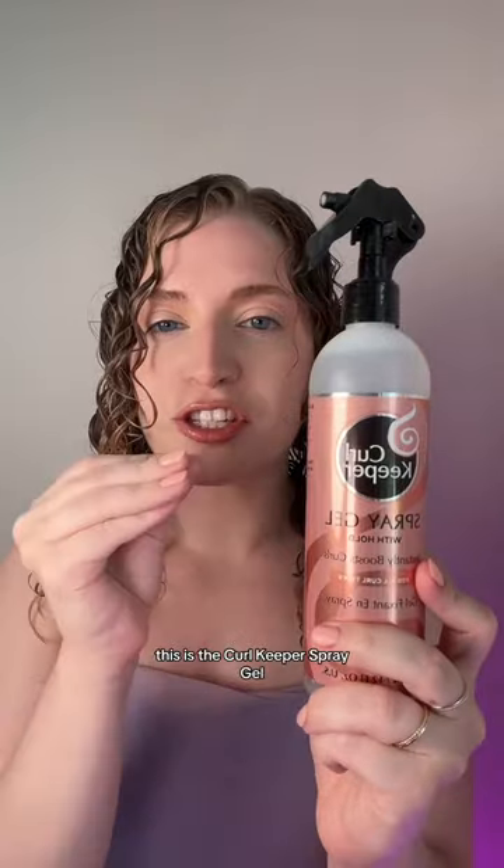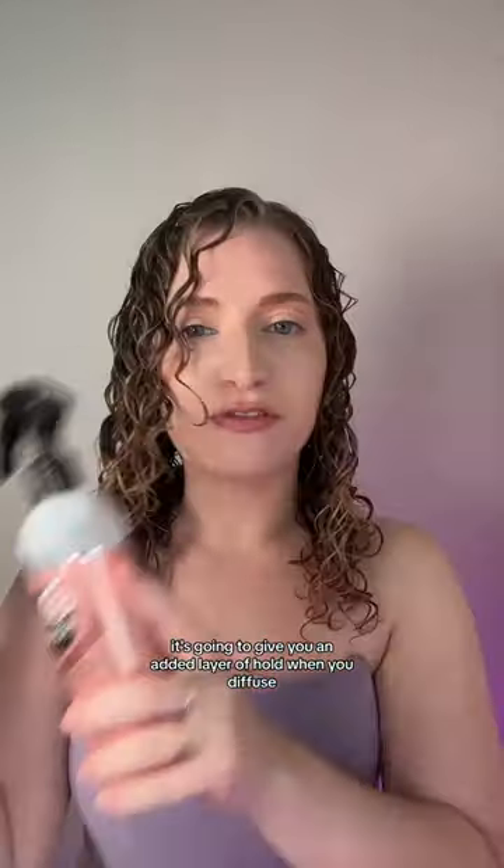Your curls always look good when they're wet, but as soon as you diffuse, they become a frizzy mess. This is the Curl Keeper Spray Gel. It's kind of like a setting spray, but for your hair. Spray it on at the end of your curl routine. It's going to give you an added layer of hold when you diffuse.